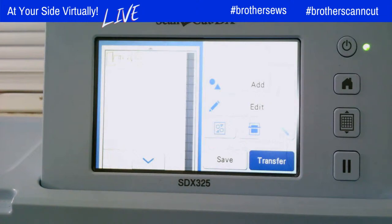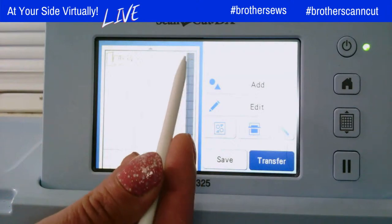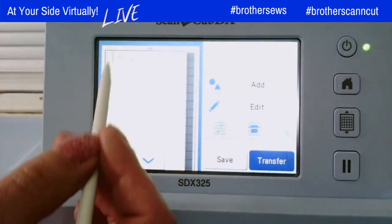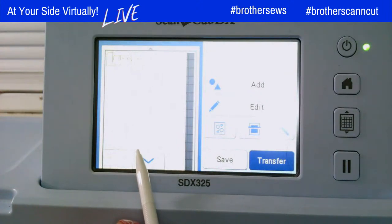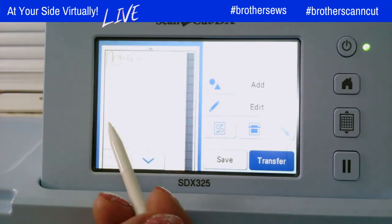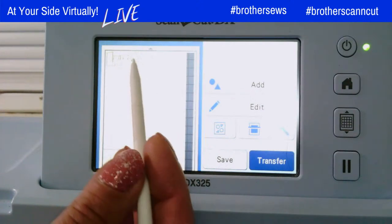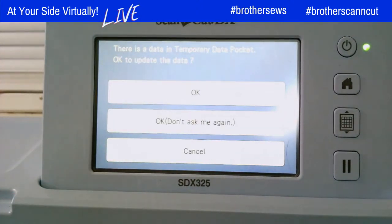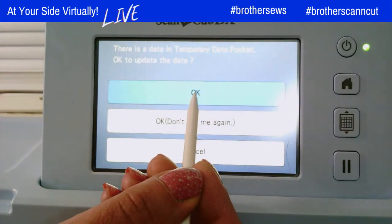On this screen, it shows that it's placed our design on the mat. I want you to notice there's a grayed out area to the right. The white area represents the area inside of our largest hoop on the Luminaire — that's 10 and 5/8 by 16 inches. I could add multiple designs in that area and send them all over to my Design Center at once. But in this case, I'm just going to transfer my word over — I hit transfer. You can only transfer one design back and forth at a time; it goes up in the cloud. If I transfer another design, it's going to override it. So it's asking me, is it okay to update that data in the cloud? Yes, I'm going to tell it okay.